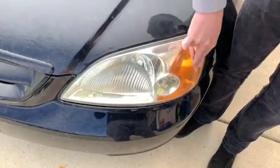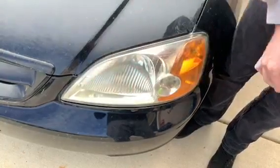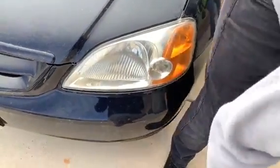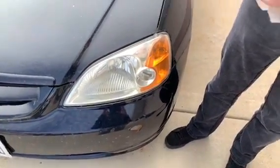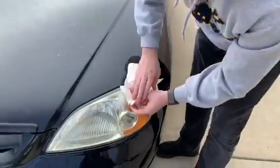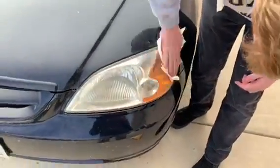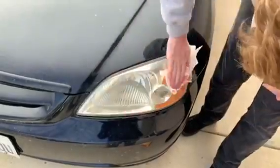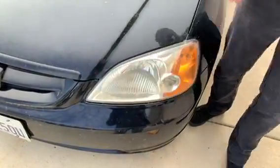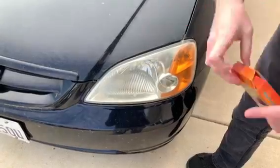So the headlights are really dirty. Done. You dry it off, then you go over to the other headlight and do the same thing.